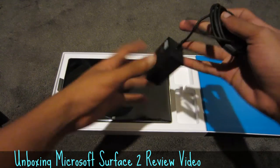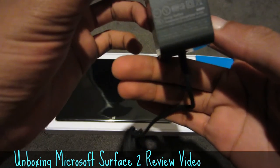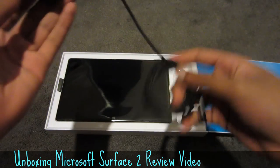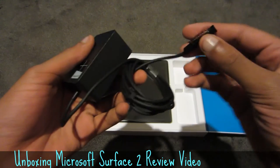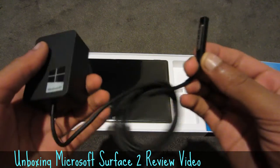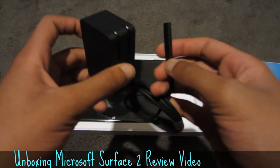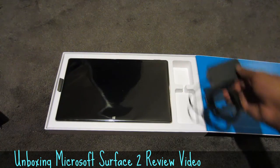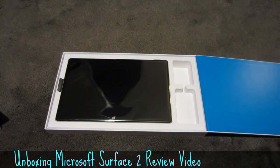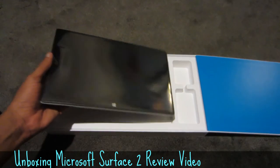Within the box here we have the AC adapter, which is a standard AC adapter. It connects to the Surface via a magnetic connection, which is great — so in case it gets yanked, it won't pull the tablet out of your hand or off the table and onto the floor, destroying your precious tablet.